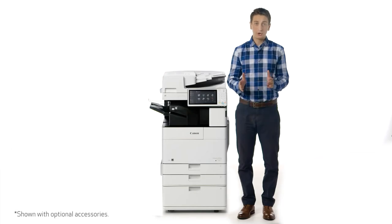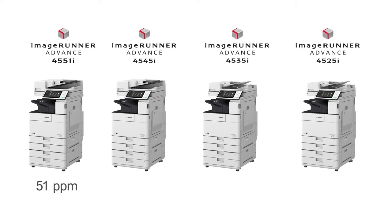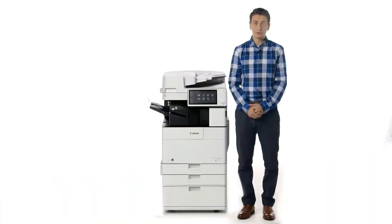The ImageRunner Advance 4500 series replaces the ImageRunner Advance 4200 series. Designed for small to mid-sized departments within large organizations, this series consists of four compact black and white models printing at speeds of up to 51, 45, 35, and 25 ppm. In this video, I'll be showing you some key design enhancements incorporated into these models.